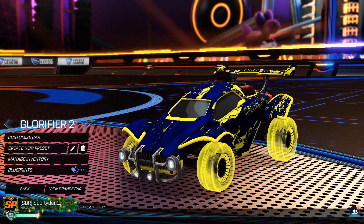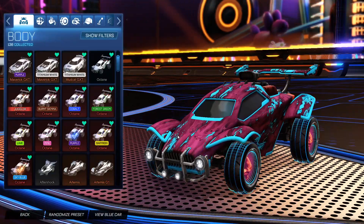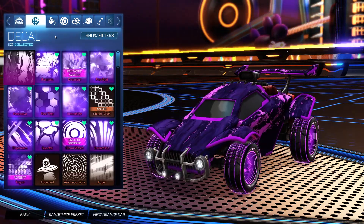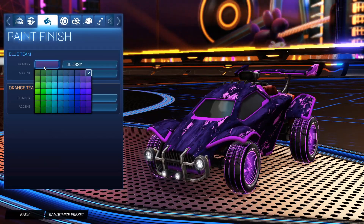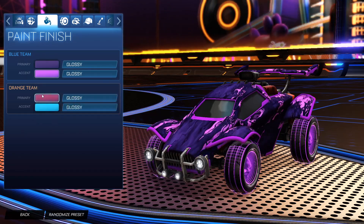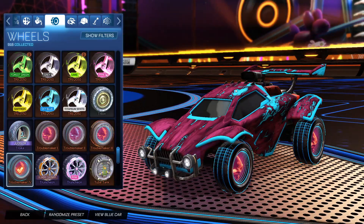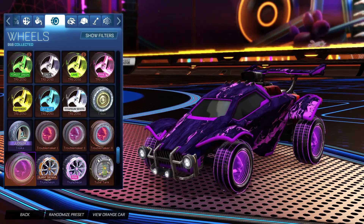Getting into the next car design, we have the Troublemaker Four wheels. Starting off we have the sky blue Octane for the orange side and the purple Octane for the blue side. For the decal it is the black market decal Glorifier for both sides. For the primary on the blue side we have a dark purple with the accent as pink, and for the orange side we have a dark pink with the accent as sky blue. For the wheels on the orange side they are the Troublemaker Four wheels, and for the blue side they are the Troublemaker Four wheels painted purple.